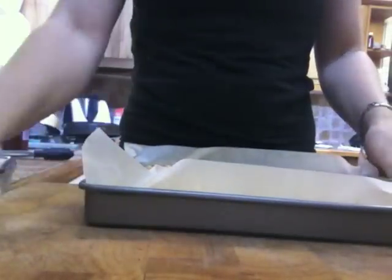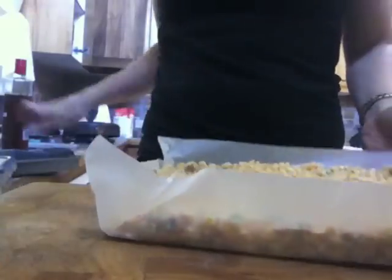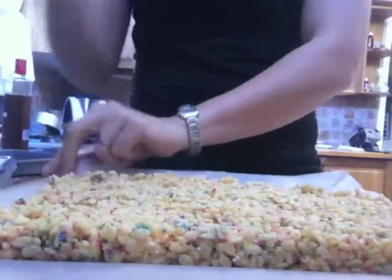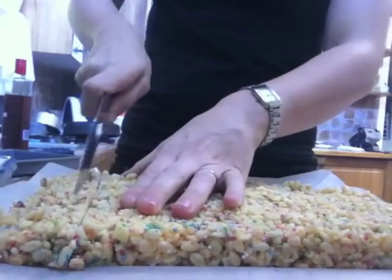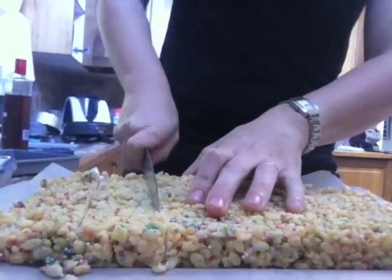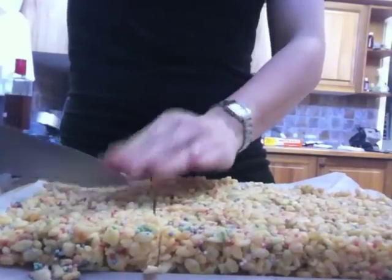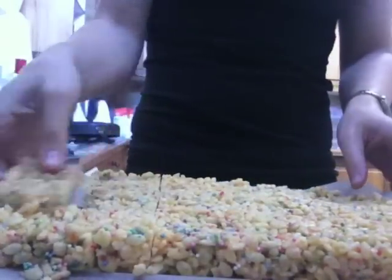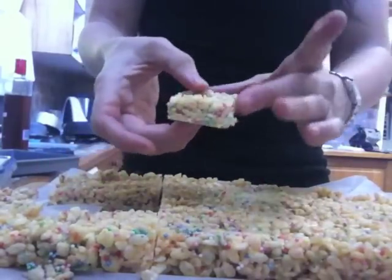I've had that in the fridge for a while. I'm just going to cut it up now — so nice and easy — just going down the sides with a really sharp knife. Now you can easily dip these in chocolate or do something like that, but here you go — delicious! Great for school lunch boxes and great for parties.